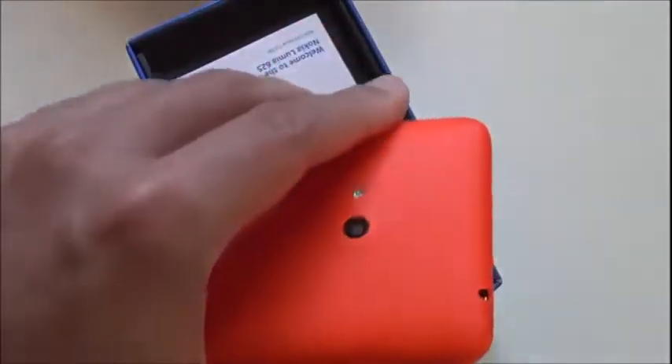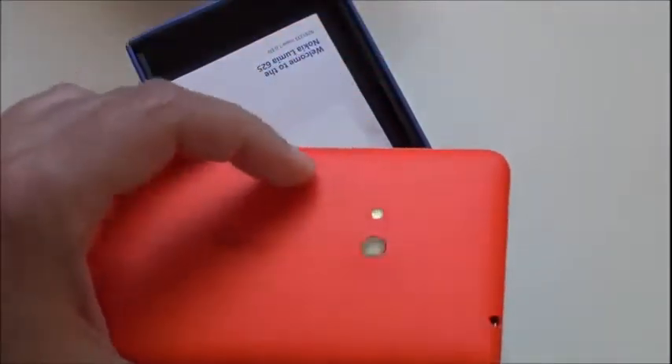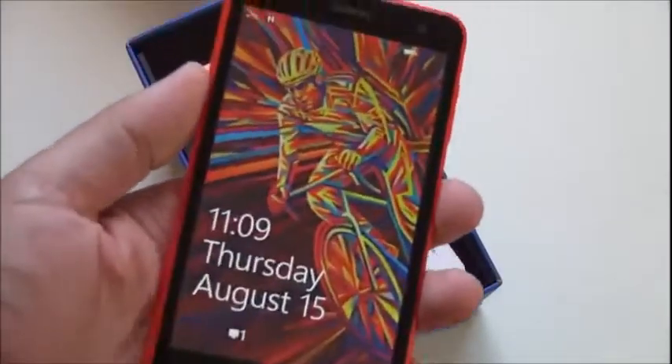Overall, it feels great in the hand — you can see it is thin enough, with very rounded corners, so it just feels really good. Not too slippery either. This orange is kind of a matte orange, so you're not getting any gloss. And that display is obviously pretty massive.